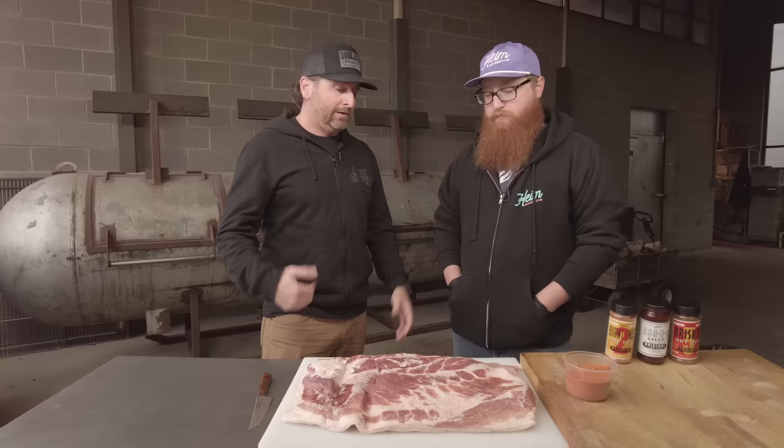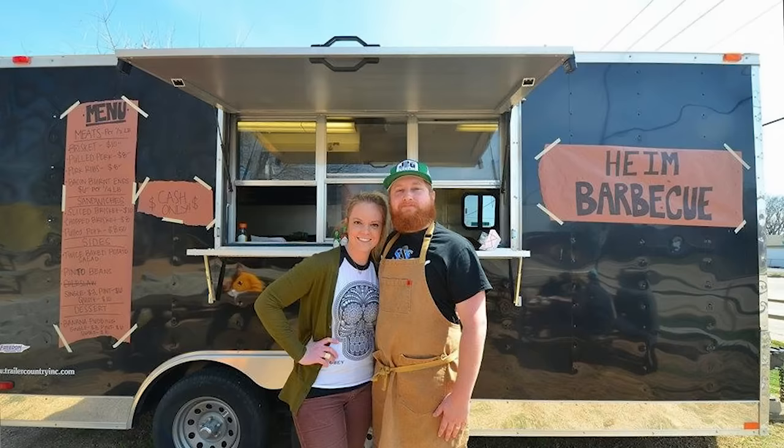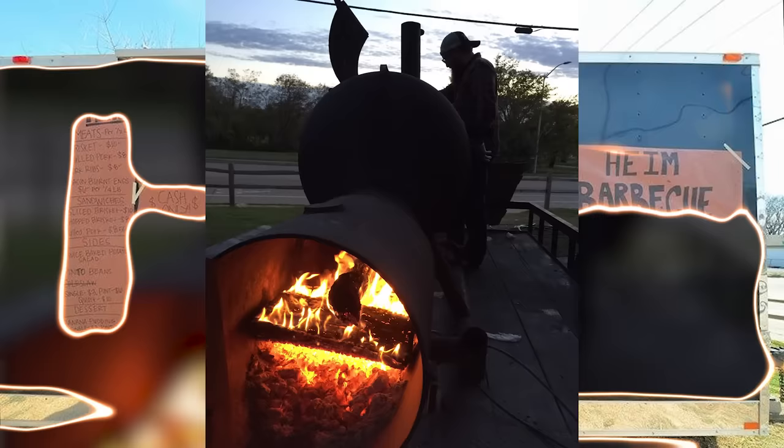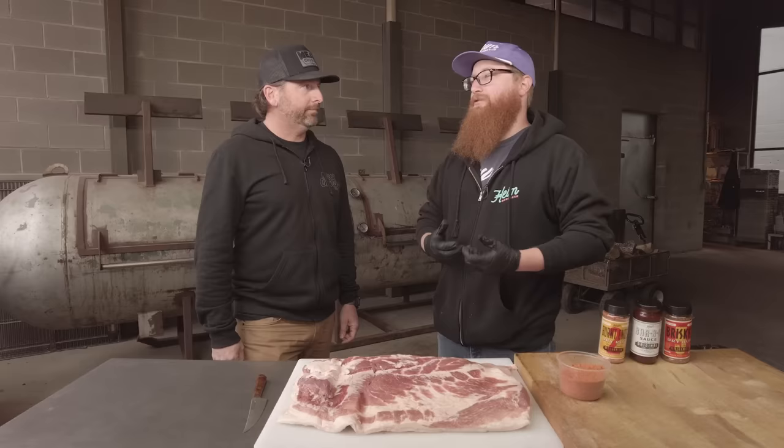Yeah, I don't think we've ever done a video on this so this is kind of an exclusive — the Meat Church exclusive. So bacon burn-ins: we had a food truck we opened almost seven years ago and we put it on the menu. The idea was to do a Kansas City style burn-in but do it out of a smoked pork belly bacon instead of brisket, because it's kind of sacrilege in Texas to do that. So for us it was like, how can we do something a little creative?